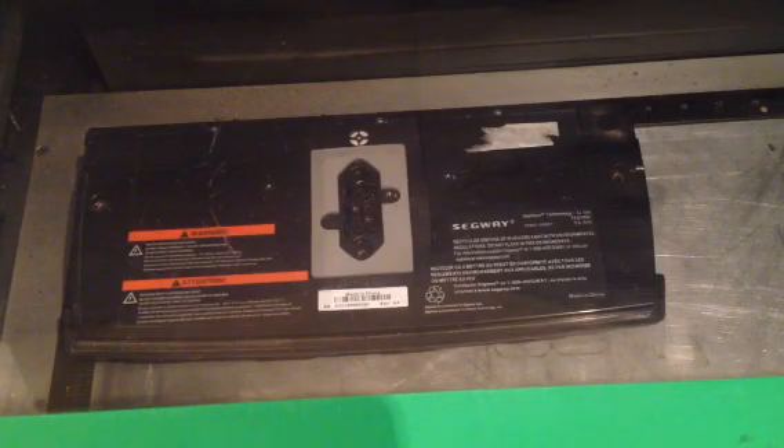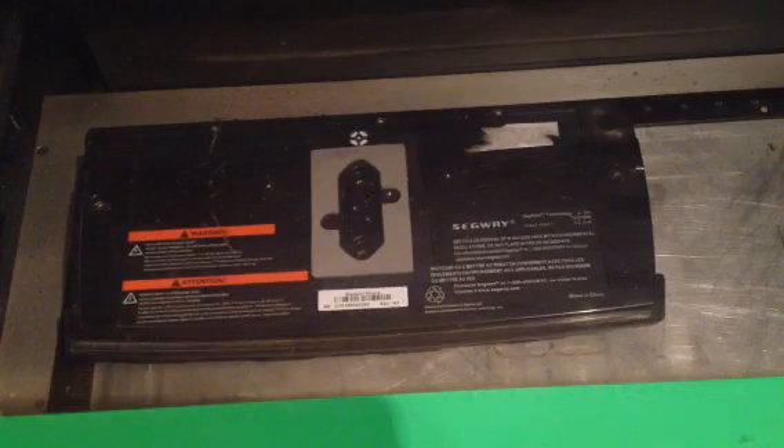Hi, this is Jason from MTO Battery. I'm going to show you how we take and open and engrave the Segway Lithium battery cases.